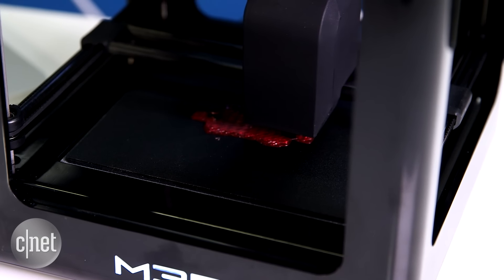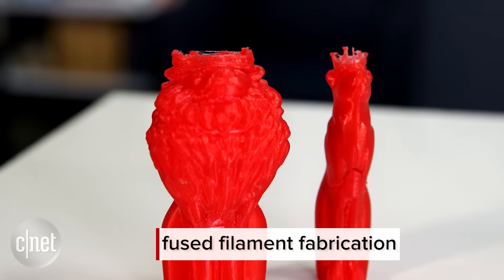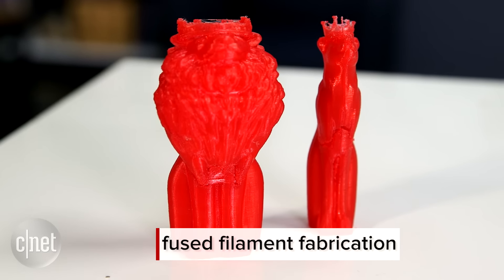It's about as slow as other printers of the same technology, called Fused Filament Fabrication. The print quality is also that of this technology.